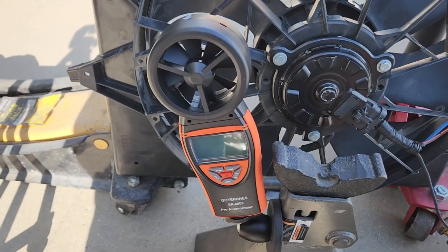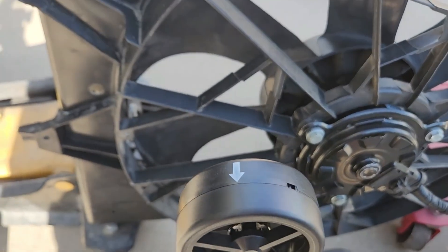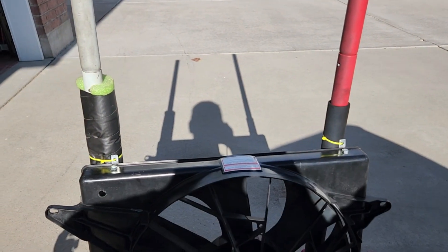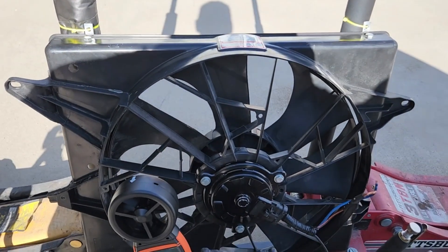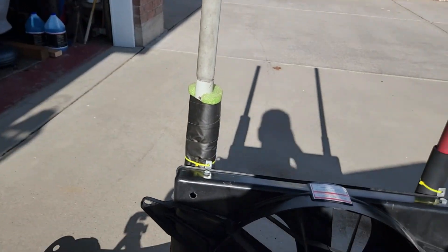I got this anemometer off Amazon — I'll put a link below. The air needs to come this way. I'm not Project Farm, but I got this thing set up so it has a good straight shot of air coming through it, rather than just leaning it up against the garage.